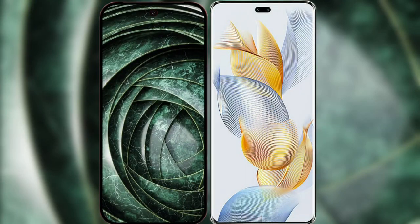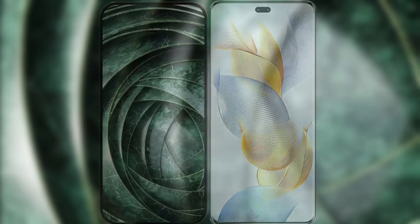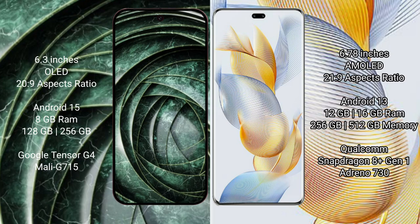I will compare the new Google Pixel 9a with the Honor 90 Pro. The Google Pixel 9a features a 6.3-inch OLED display with Corning Gorilla Glass Victus 2. The Honor 90 Pro features a 6.78-inch AMOLED display with Corning Gorilla Glass Victus 2.